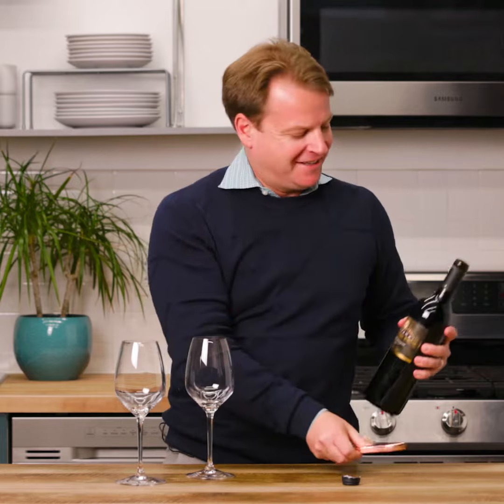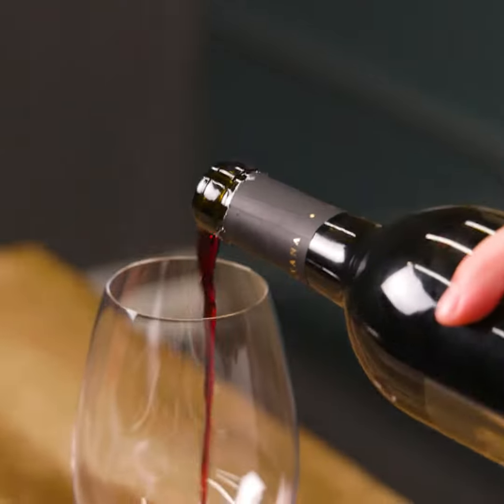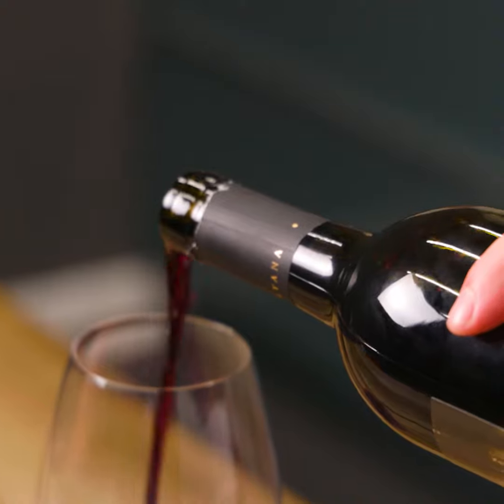Alright, that's a great sound, isn't it? And then finally, you're going to pour yourself a nice glass of Cabernet. Cheers.